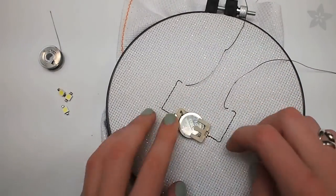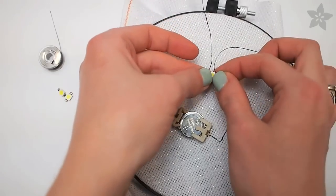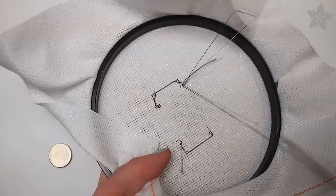Now when you pop the battery in, you can use these two tails to test your LED's polarity before sewing. If you plan to make a lot of sequins, you can leave this tester jig set up while you work on a larger project.